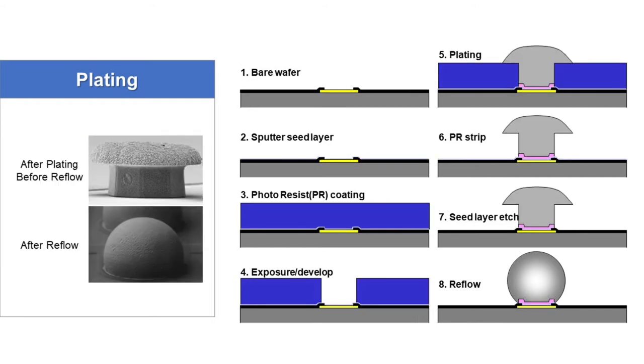Next one is the plating process flow. First, bare wafer is delivered. Then seed layer sputtering.